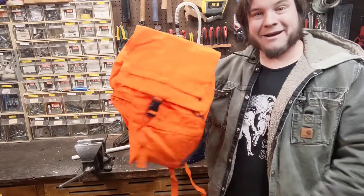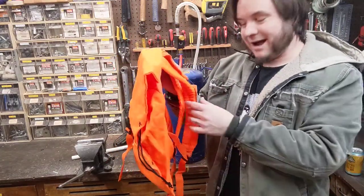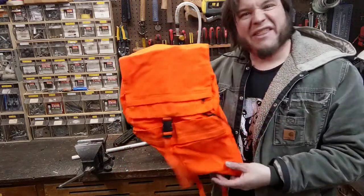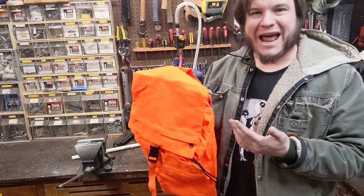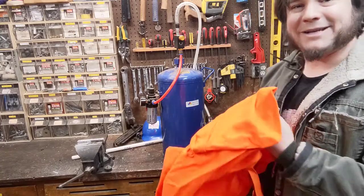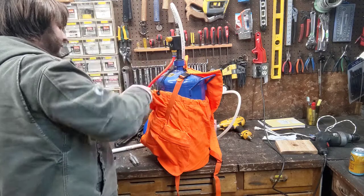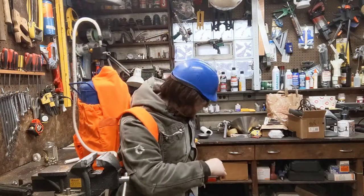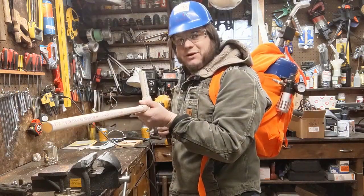I also have a ton of these cast off backpacks. These were also being thrown out. They still have the price tags on them and everything. They smell terrible — they smell like decomposing plastic. I'm going to try to modify this backpack to hold my air tank. I feel like I'm ready to bust ghosts or something.